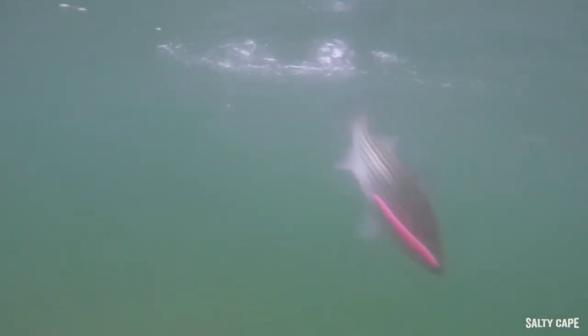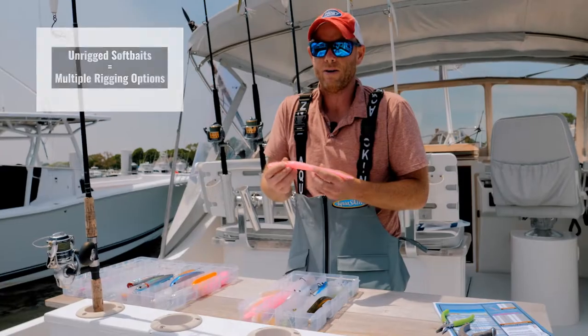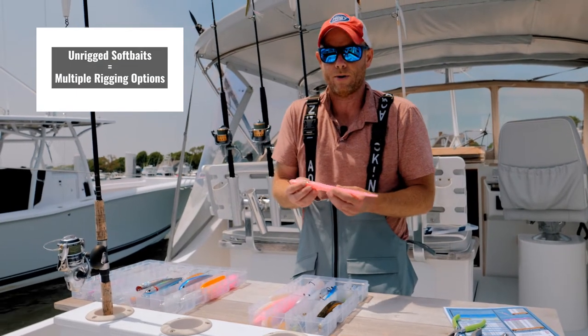It's fun light tackle — here on Cape Cod, a very popular topwater striper lure.